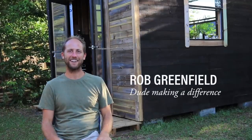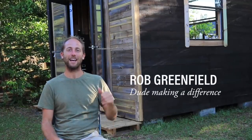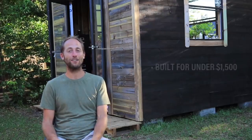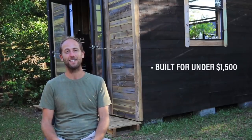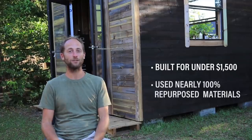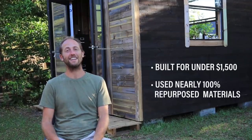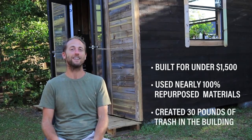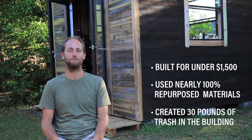Hey everyone, Rob Greenfield here. Today I'm going to show you my 100 square foot tiny house that I just built along with help from volunteers. The total cost of the project is well under $1,500. We used nearly 100% repurposed materials and the house is pretty close to zero waste — created just 30 pounds of trash to build it.